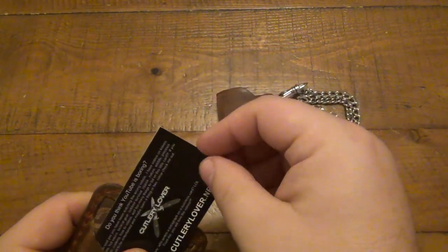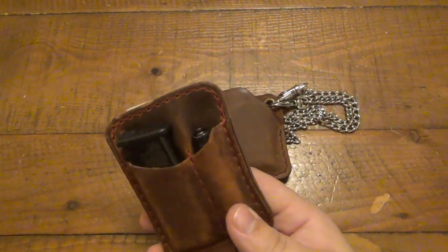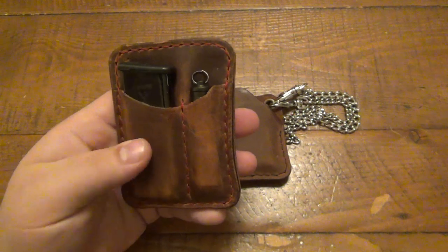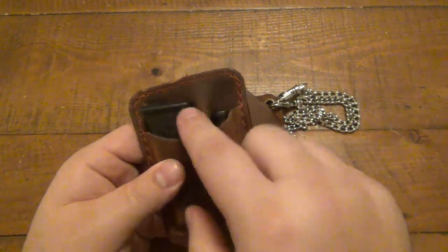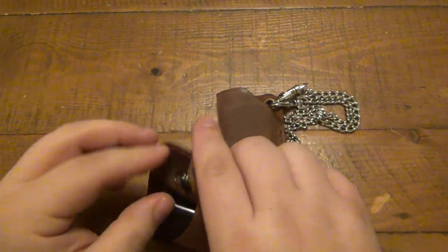I've got some YouTube cards in here because once in a blue moon I'll be talking about YouTube and someone asks if I have a business card — and I do, though the website doesn't work anymore. Anyway, this is a little pocket organizer, not for my pocket but for my console in my car. Besides the business cards, which I do not carry in my wallet...